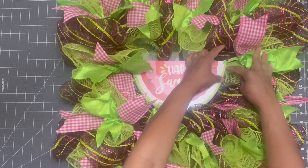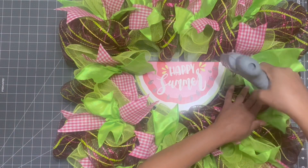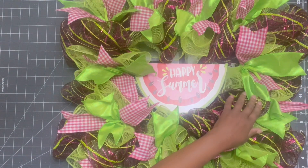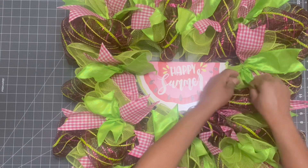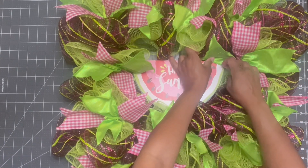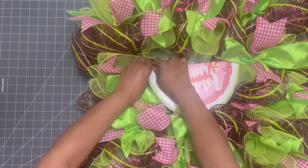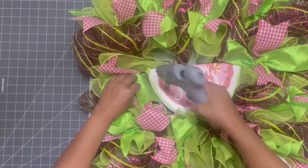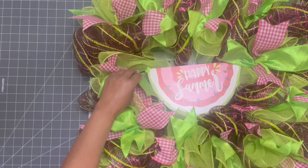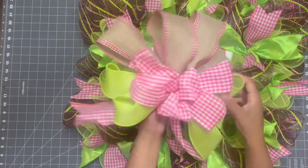I don't like that you can see some of the pipe cleaner stem that's on the sign, so what I'm going to do is just tack it down with some hot glue. A big clump fell off my glue gun there — just make sure you take that out if something like that happens. I'm going to hold it in place until it's nice and secure, and do the exact same thing on the other side because I don't want there to be any chance you'll see those pipe cleaner stems holding the sign in place — it takes away from the overall design.